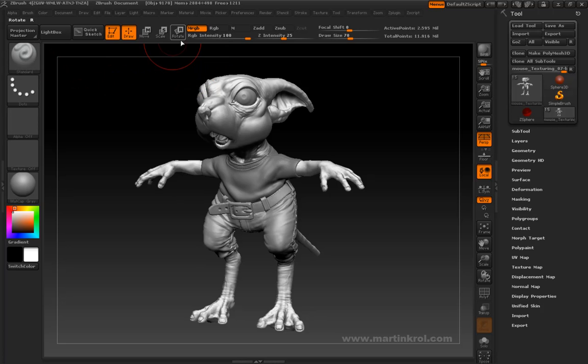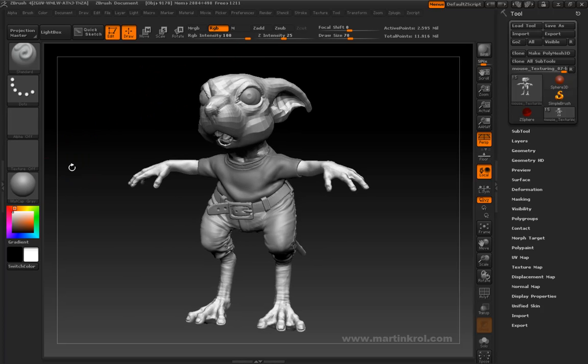When you're painting on a character, you also want to make sure that for a standard brush, your Zadd or Zsub is turned off. You might want to just work on RGB instead of MRGB, and of course you have to make sure that you choose the right material for the job.